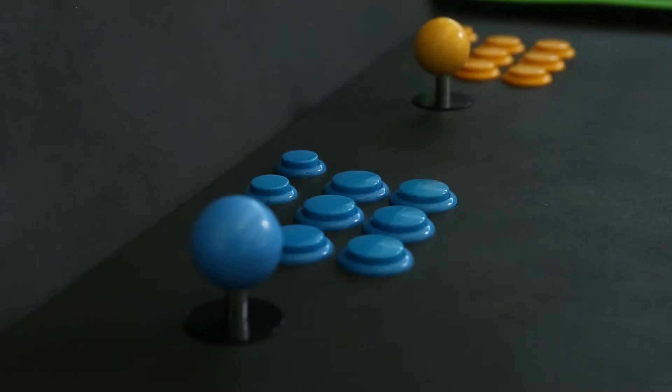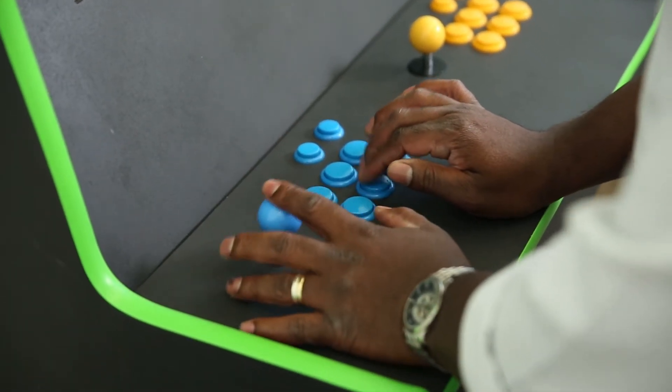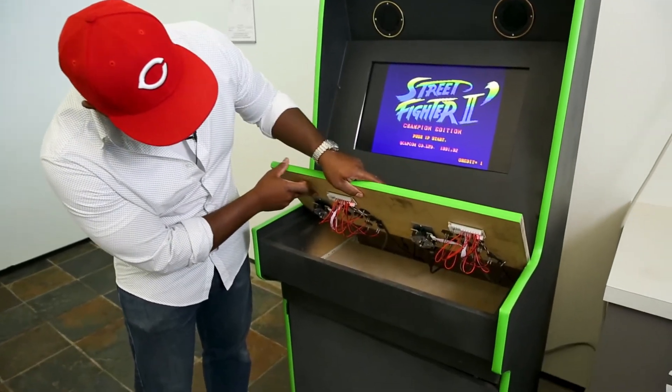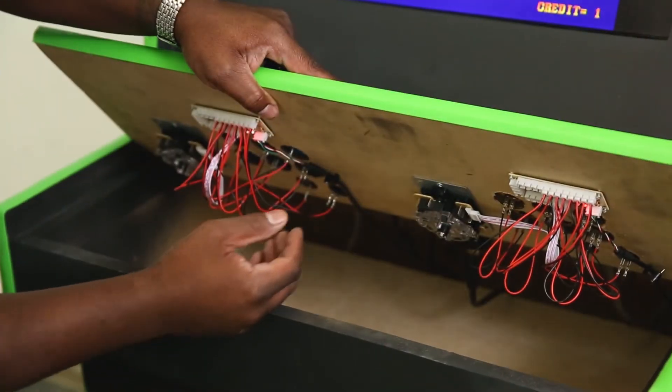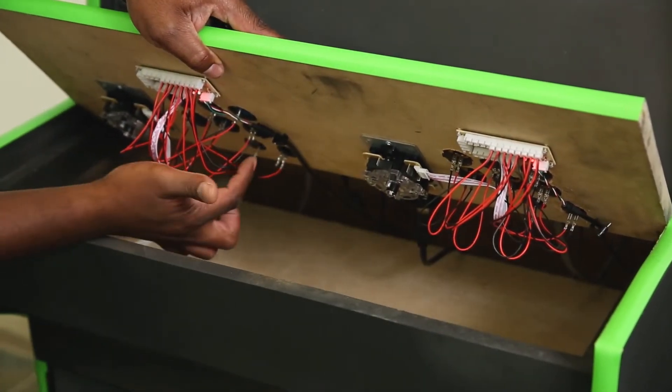You can find controllers for the MAME standard — that's what I have here — and they use a USB harness, so you can see how I wired those together. Very easy. These are eight-point sticks, which means they basically move in eight different directions.